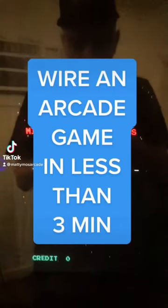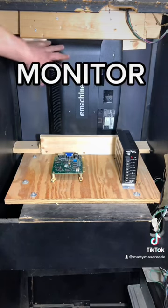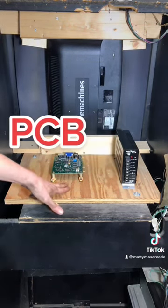This is how to wire up an arcade game in under three minutes, part one. Step one: you want to mount your monitor, your power supply, and your game PCB.